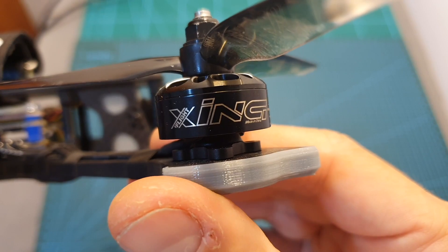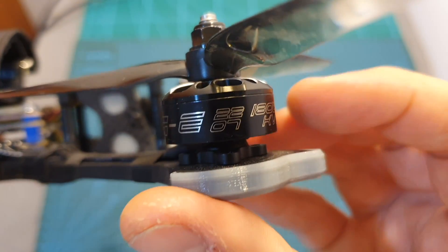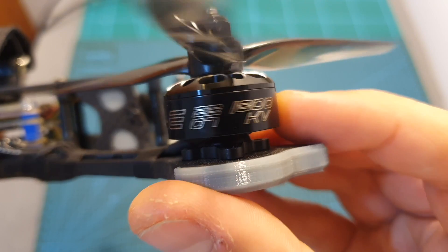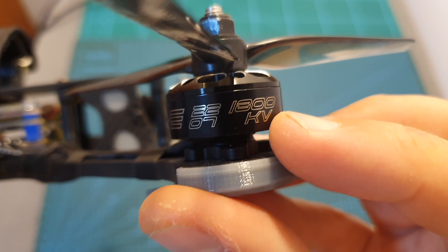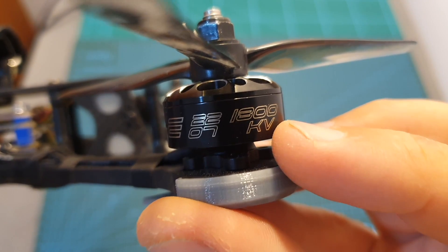In terms of specs, the Nazgul 5 is using the Xing-E 2207 motors. The only difference between the 4S and the 6S version is the KV of the motor. The 6S version is bundled with the 1700 KV version, although this is probably an early version and I got the 1800 KV motors, and the 4S version is bundled with the 2750 KV motors.